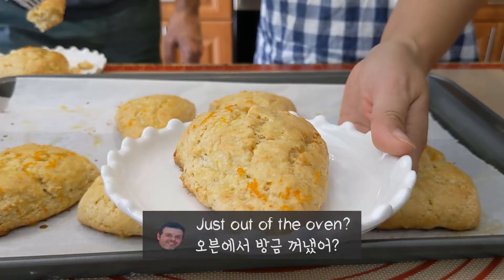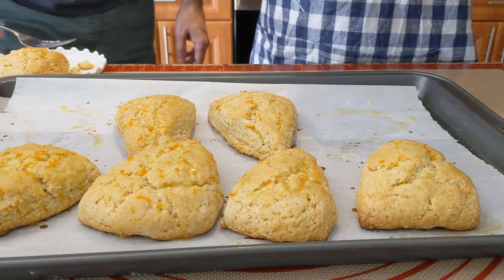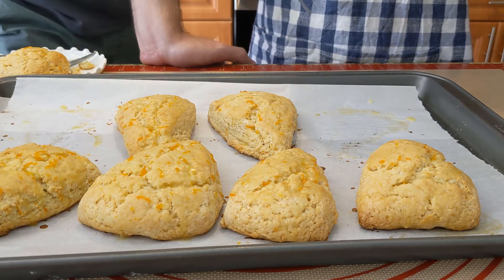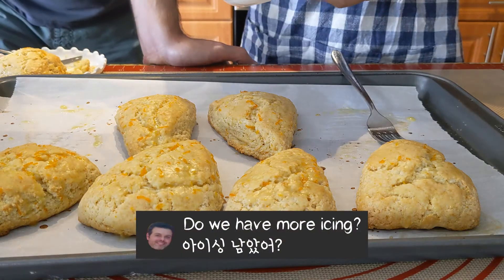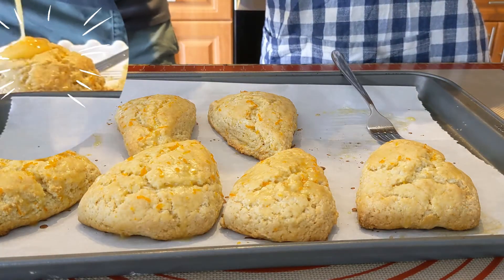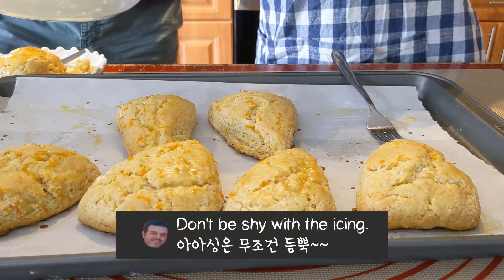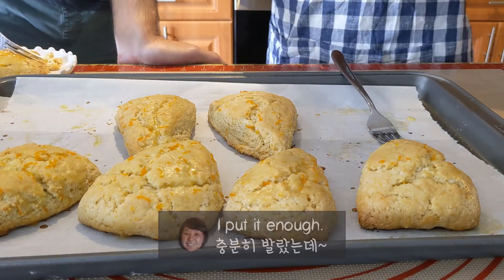He's just out of the oven! Mm-hmm. It's really good. It's more than icing. Do you want to dip it? Here we go. There we go. Oh yeah. Don't be shy with the icing.